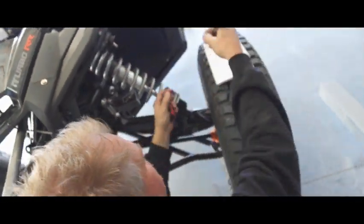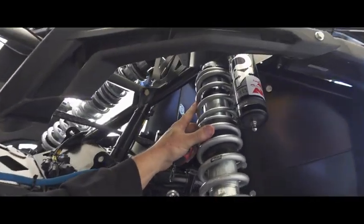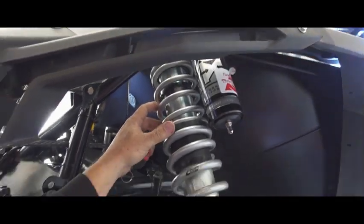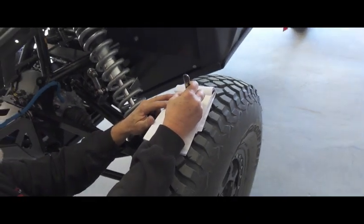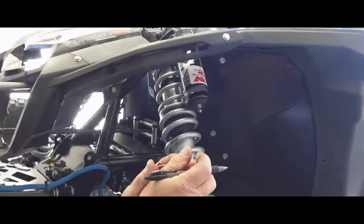Now I'm gonna measure the upper spring. You need to find what it is, and it is at 8, 3, 300. You won't be able to see it on camera, but it's printed right there. So we write down 8, 3, 300, and it measures 5 and 3 quarters.